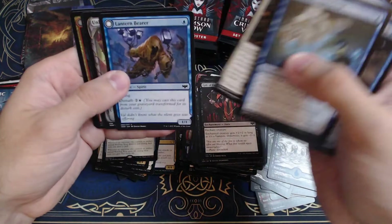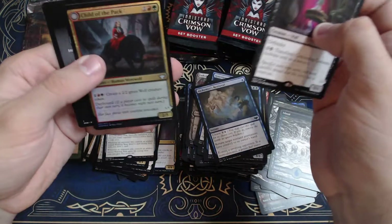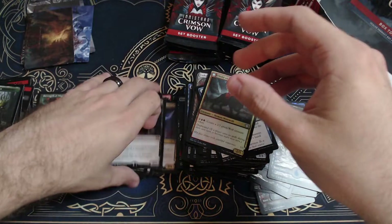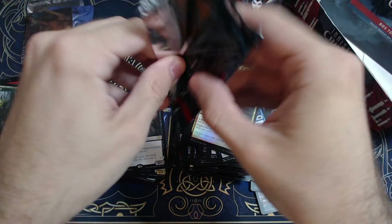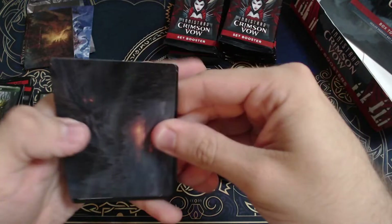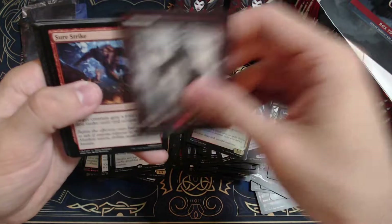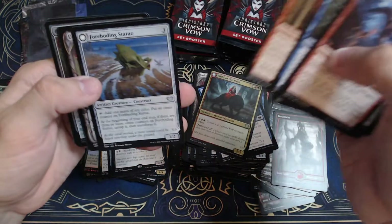Lumber Knot, Extracting Geist, Lantern Bear, Unholy Efficient, Concealing Curtains, Child of the Pack. Now, what could have been is that the box toppers out of this pack might have been the thing that people were looking for if they did open this box and fiddle around with it — those alternate foils and stuff could have gone for a pretty good chunk of change.